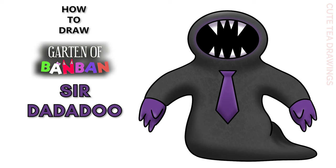Hey guys, welcome to Cute Tea Drawings. Today I'll be drawing Sarah Dadadou from Garden of Ban Ban. I'll be drawing on my tablet but you can also follow along on paper, and please remember to like and subscribe. Okay, now let's get started.